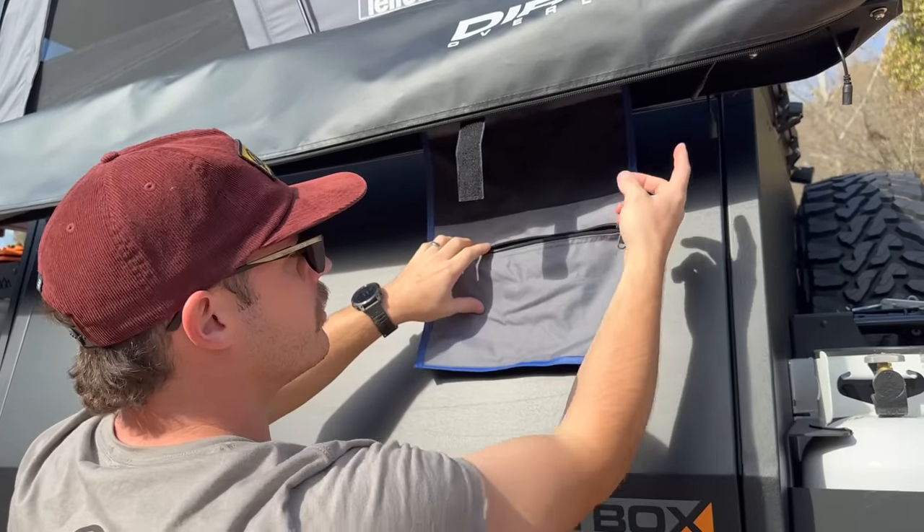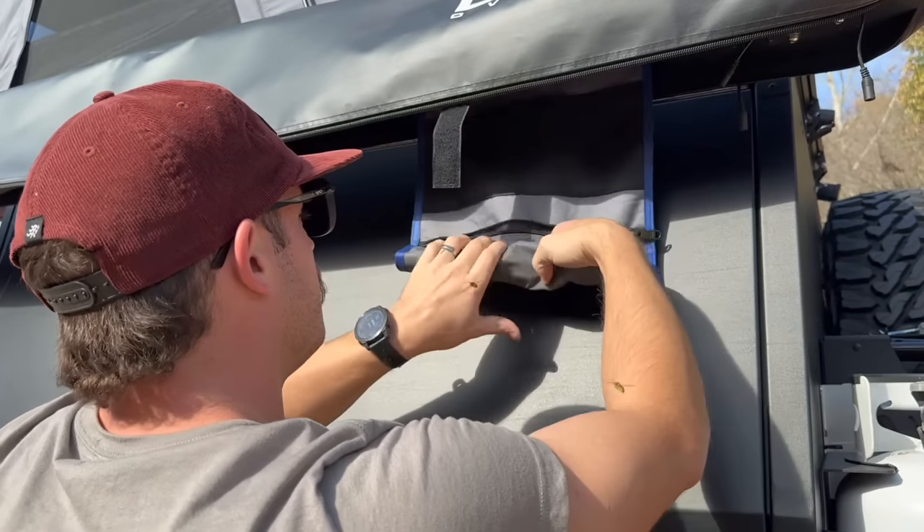It also has this little bag on the awning where you can store your cords or whatever you want — keeps everything safe.